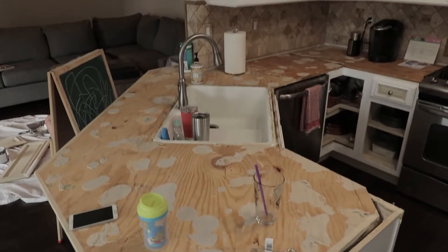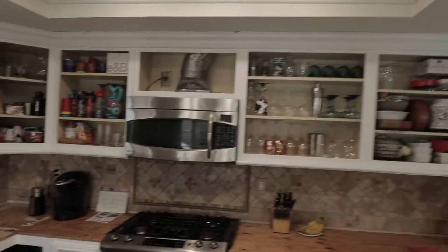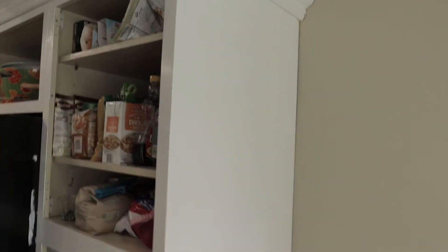Okay, here we are, it's Monday now. We're going to get started on the first thing of sanding and another level of tape and mud. You can see they have come and taken the granite countertop off, and just putting another coat of the enamel on all of this.